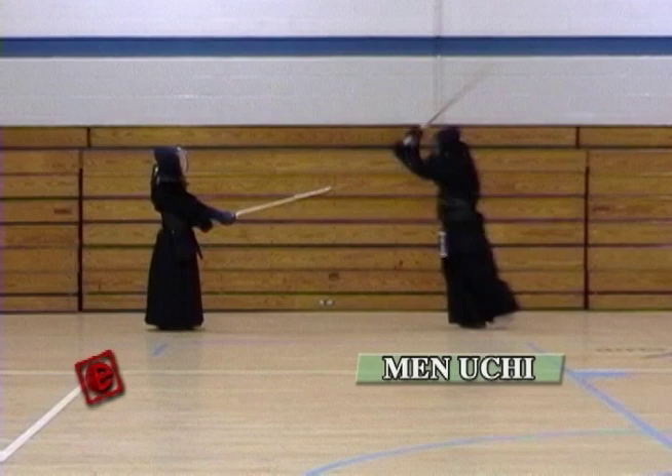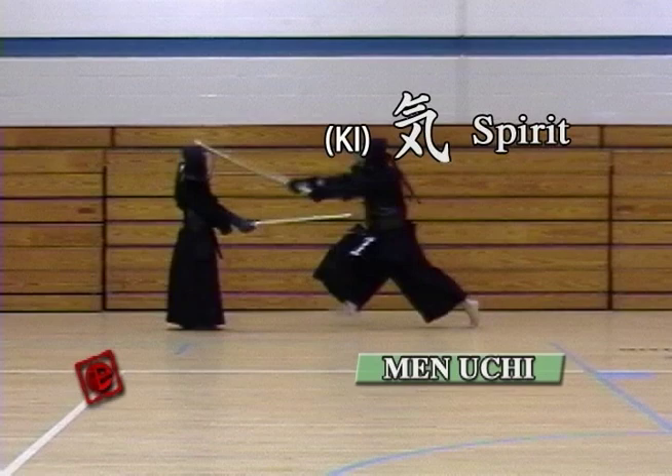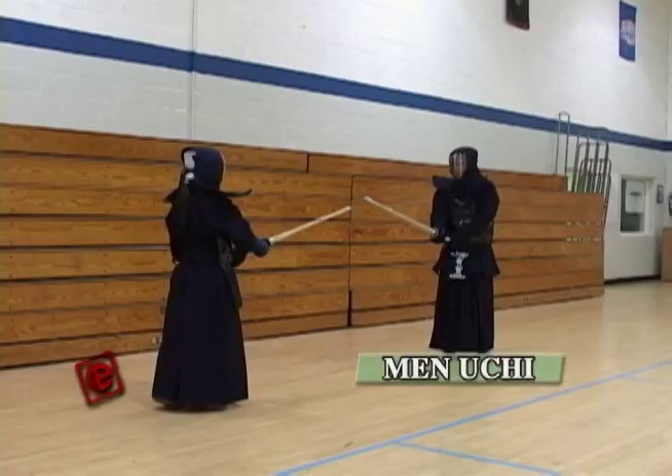We're gonna start this video with the main. Chi means the strike to the head; Men means the face of the opponent. One very important point here is to hit your strikes with Ki-ken-tai all together. Ki means spirit, Ken means sword, and Tai means body. All these three have to be together to be counted as a point in Kendo.